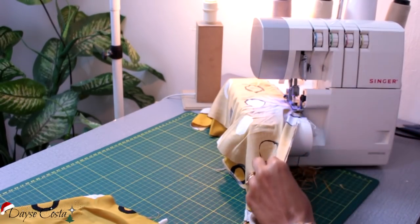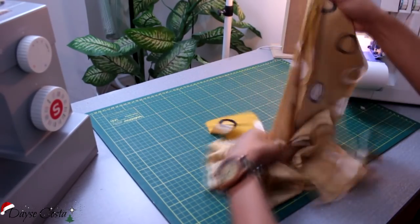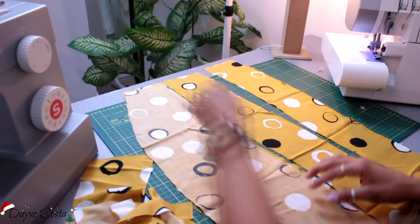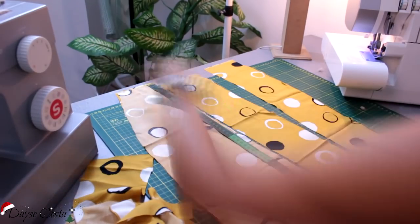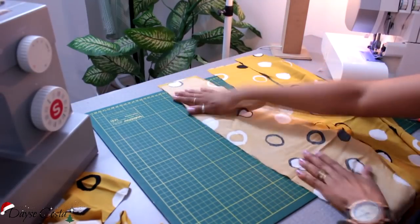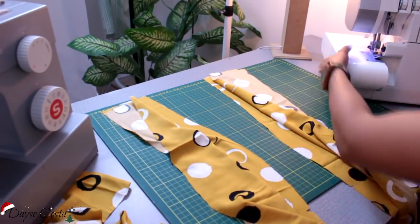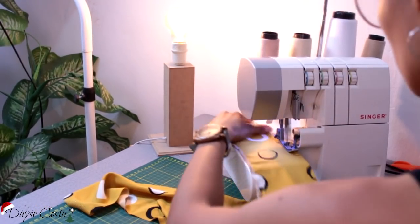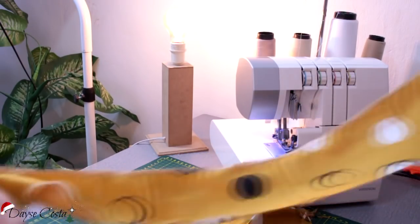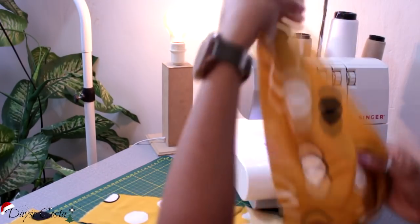Vou fazer o chulhado aqui pra poder depois facilitar a minha vida na hora de fazer o acabamento dessa parte que vai ficar aberta. Agora sim eu vou voltar e finalizar aqui a minha costura. Termina onde começa aqui o meu chulhado. Minha frente tá montada com a abertura aqui embaixo. Agora eu vou fazer a mesma coisa com as peças das costas. Vou colocar direito com direito a peça do centro costas, mas aqui eu já tenho uma abertura no centro que eu vou ter um zíper. Eu só vou marcar de uma vez aqui logo a minha fenda. Essa peça aqui ela é facilmente confundida — você pode inverter ela facilmente, por isso eu marquei quem era o centro das costas com o pique e quem era a parte superior com o pique também pra não colocar de cabeça pra baixo.